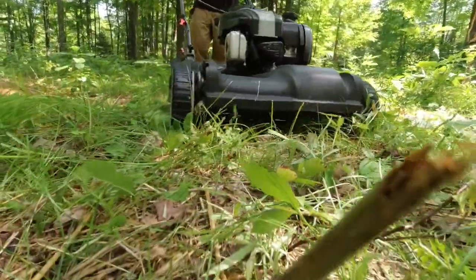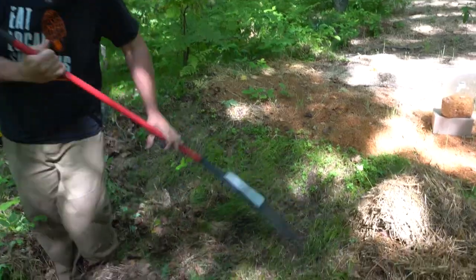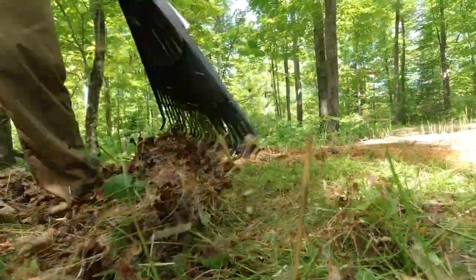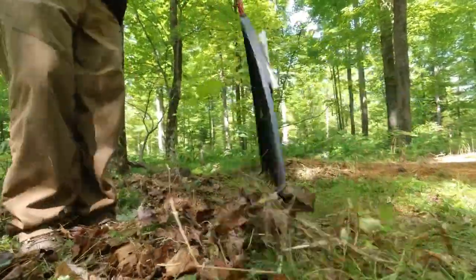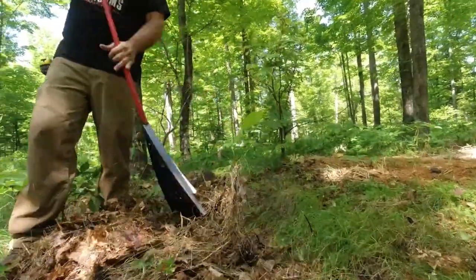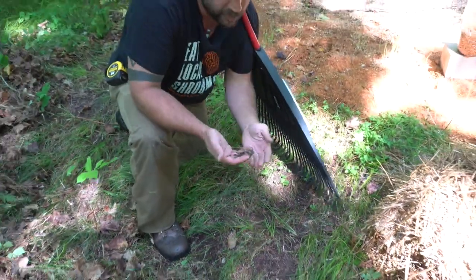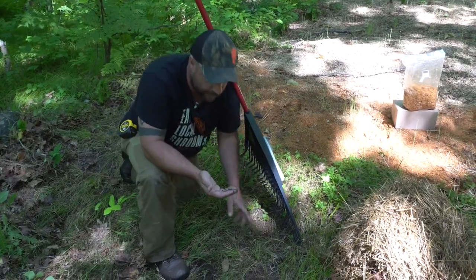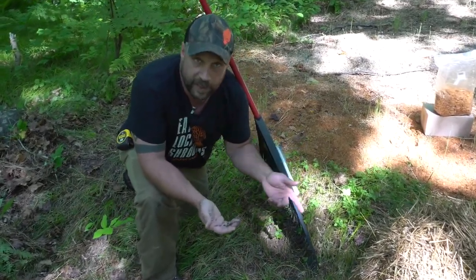Before we put the mycelium down we need to expose bare earth. We hit it with the mower to get rid of unwanted vegetation, because we need soil contact for the mycelium to work. It will work with the bacteria and native fungi in the microhyze already present here to shuttle all the nutrients it needs, and it will improve the browse quality of the surrounding vegetation in the process.